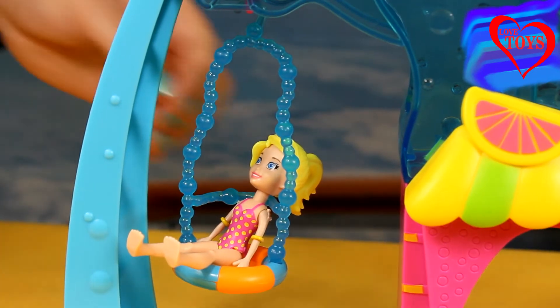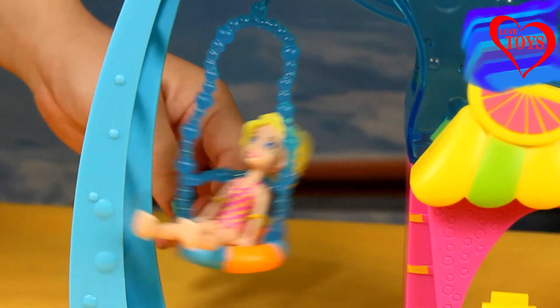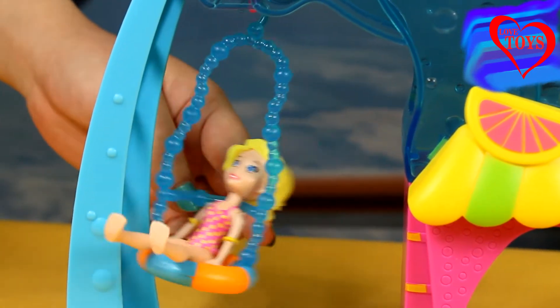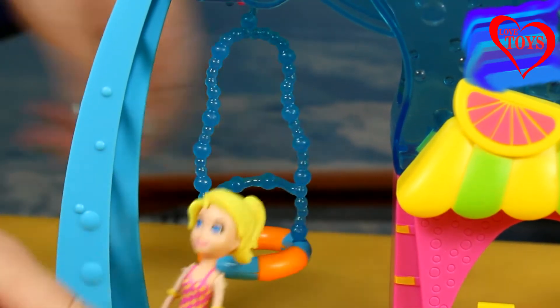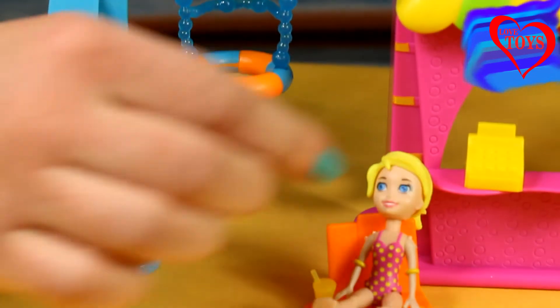Polly loves to have a lot of fun, so now she's choosing her really great swing. It has the shape of a circle to swing on, and it's hanging underneath our slide. Of course, when she wants to rest, she just goes down and sits here on her orange sunbed.